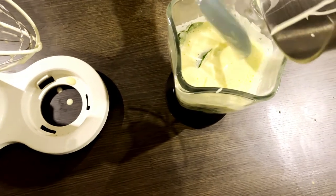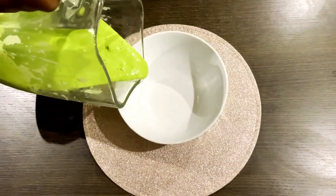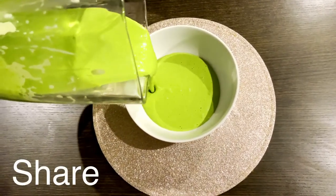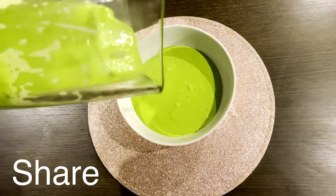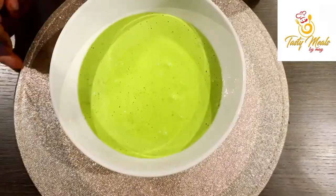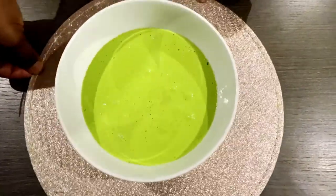You can blend it for 5 to 6 minutes. After you blend it for 5 to 6 minutes, your mayonnaise sauce is ready. It's very healthy for everybody. I am going to try and get feedback.